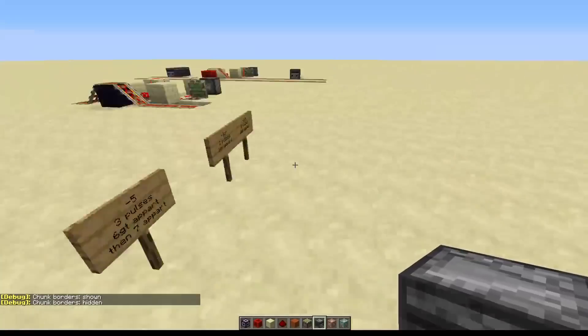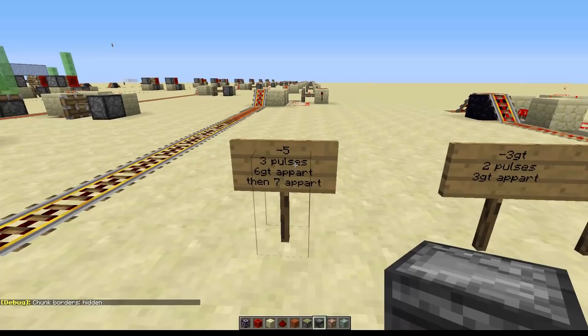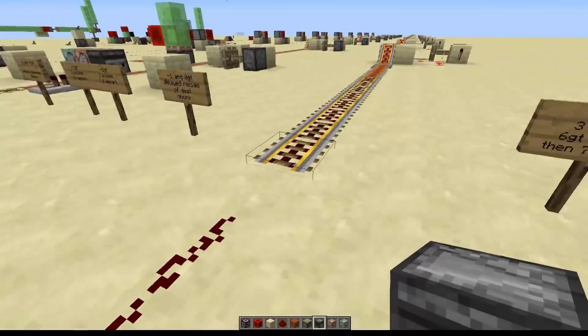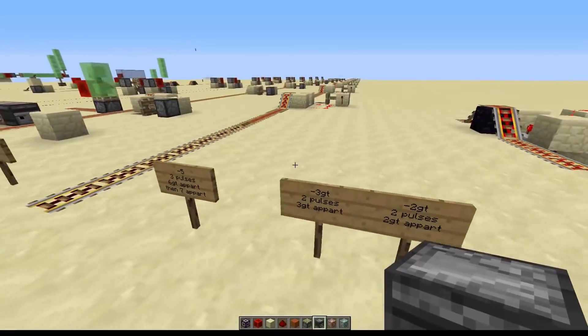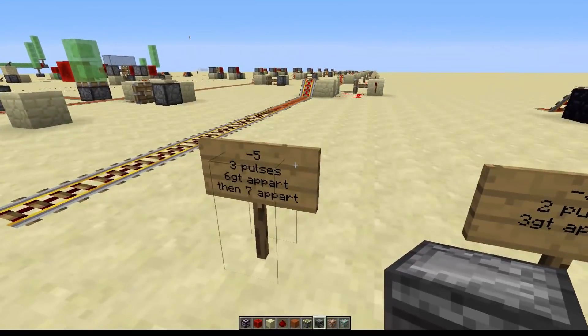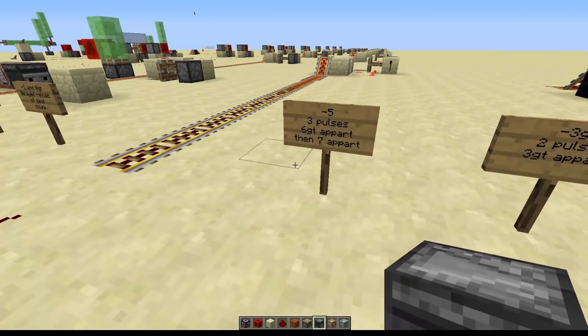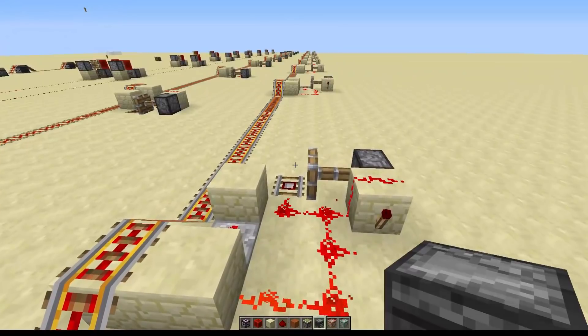Another weird thing that happens is that if you send a signal five game ticks before the autosave, then three pulses on the other end will come out. The first signal comes six game ticks apart, and then seven game ticks apart — so three pulses are generated by sending a single signal. I've tried to extend and shorten the rails; I don't understand why it happens. Someone else can probably figure out why it creates this double pulsing effect.